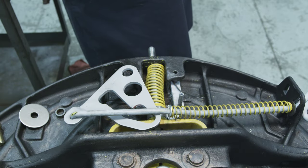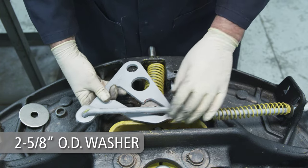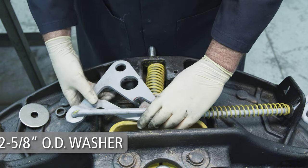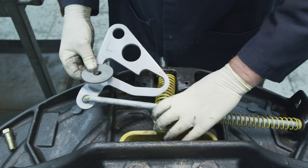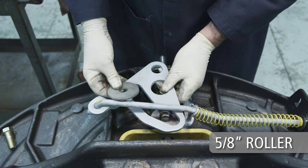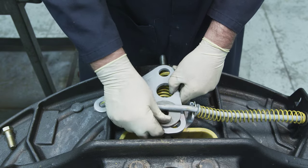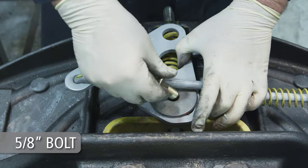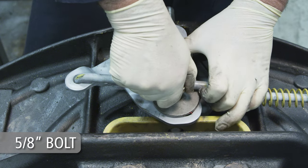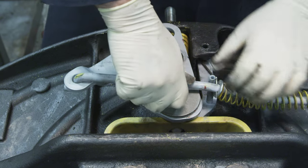Next, align the cam plate track over the threaded hole in the yoke. Place a 2⅝ inch outside diameter washer between the yoke and the cam plate with the rounded side of the washer facing the cam plate. When installing the washer, the rounded edge must always face the cam plate. Place a ⅝ inch roller into the cam plate track and then a second 2⅝ inch outside diameter washer over the roller with the rounded side facing the cam plate. Check the alignment of the recessed hole in the yoke shaft. Install a ⅝ inch bolt through the washer, roller, cam plate, and second washer, and into the threaded hole in the yoke, making sure that the bolt enters the recessed hole in the yoke shaft.